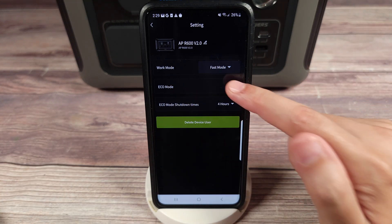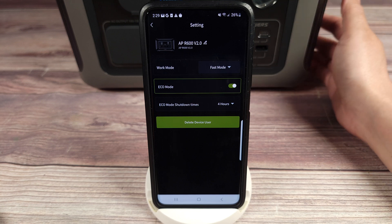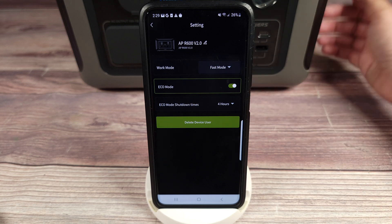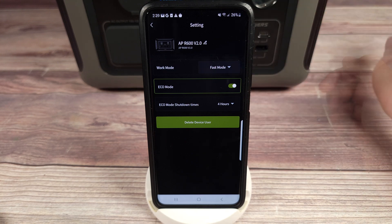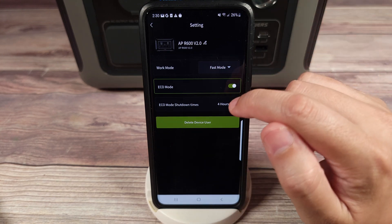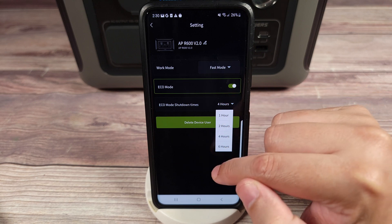Right down here you have eco mode, which is basically an auto shutoff timer. So if you're using the power station for something — say it's charging something and you step away — normally the power station would stay on and waste power. But with this one you can set it to auto shut off, and you can set it anywhere from one to six hours.